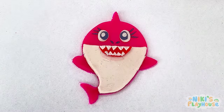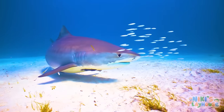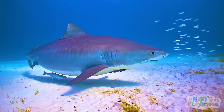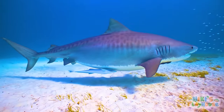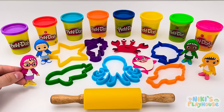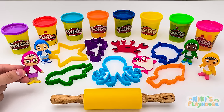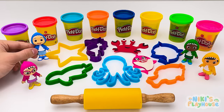Sharks got sharp teeth! Did you know that sharks have awesome eyesight? At night, they can see even better than a cat! That's amazing! My turn! I want to make a big sea animal with lots of legs!